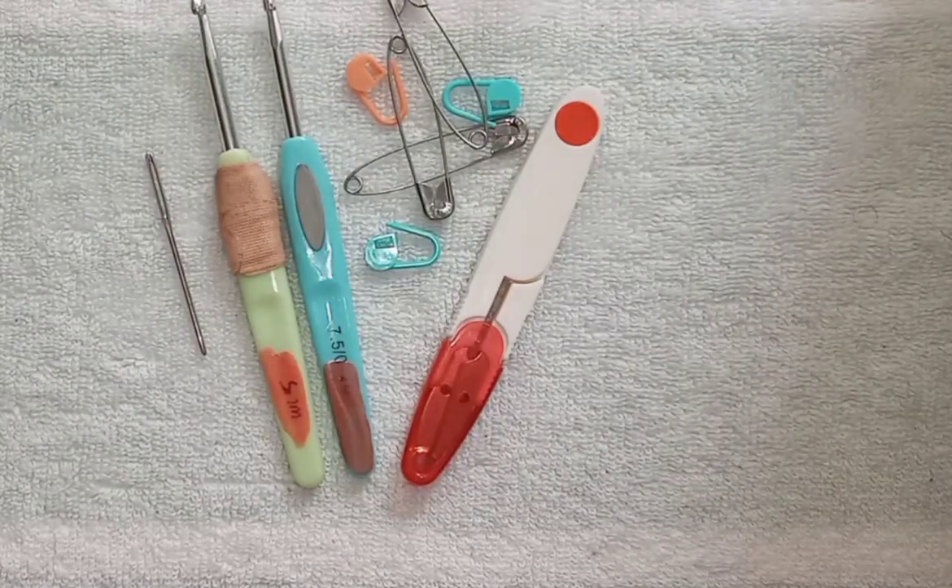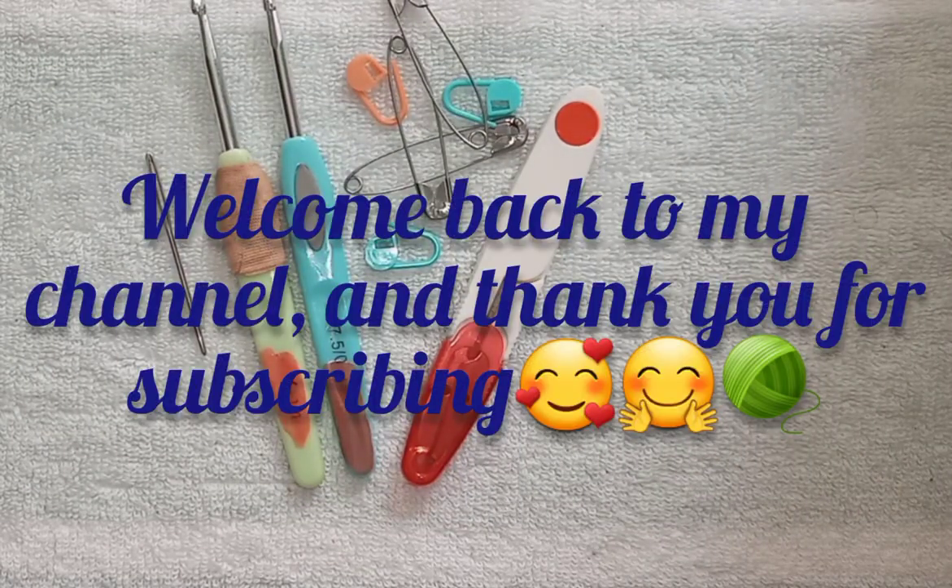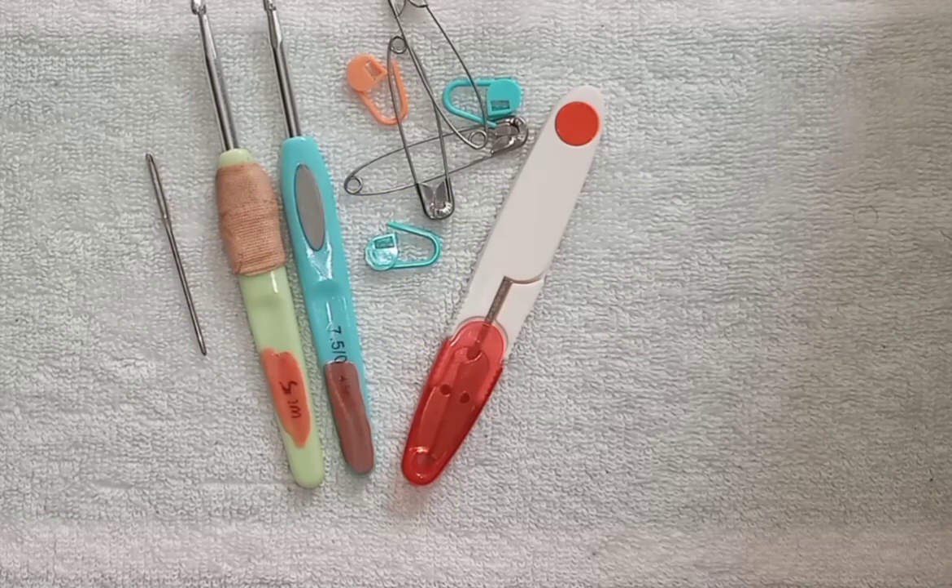Hey everyone, it's Bernie at The Woolly Bee. Welcome back to my channel. Thank you so much for being here. Today we will be making a circular top or sweater with sleeves or without — the choice will be yours. I will leave a detailed list of tools and materials needed in the description box below, so please do check that out, then grab your hooks and desired yarn, and let's do this.